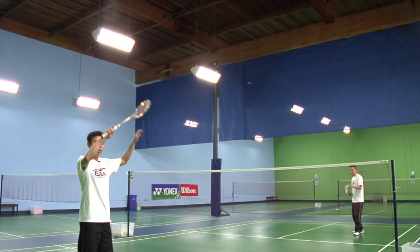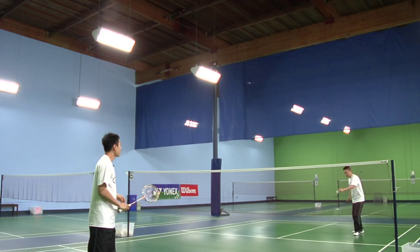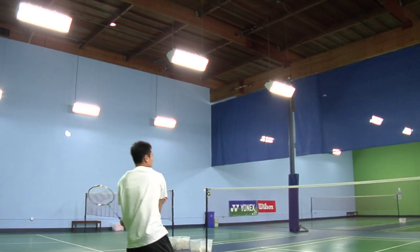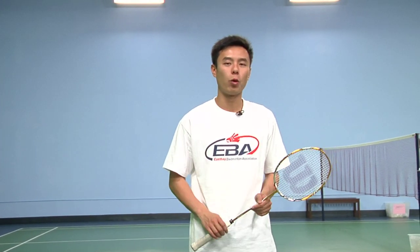Start in an offensive position and get the birdie at its highest point. And that was the smash shot in badminton. My name is Nia Tran and I'm a coach here at East Bay Badminton Association. If you would like to know more about the smash shot or about the sport, feel free to visit us online at www.eastbaybadminton.com.